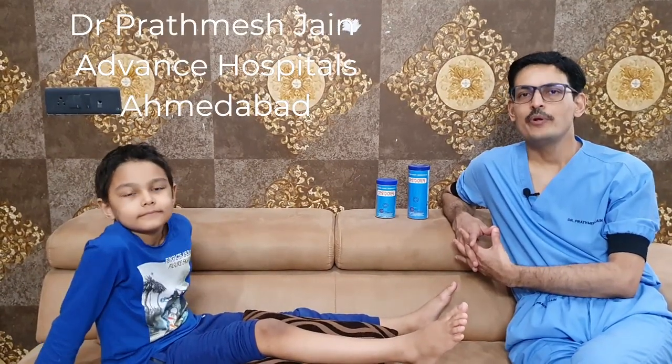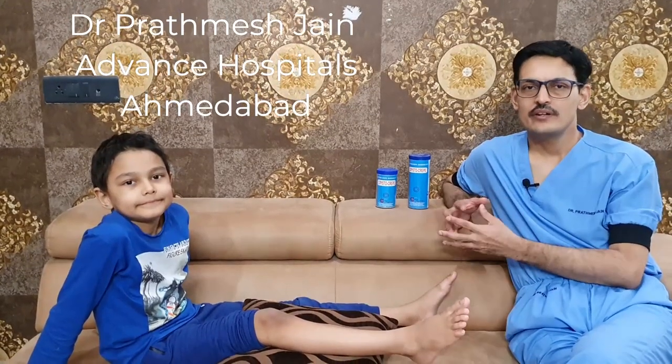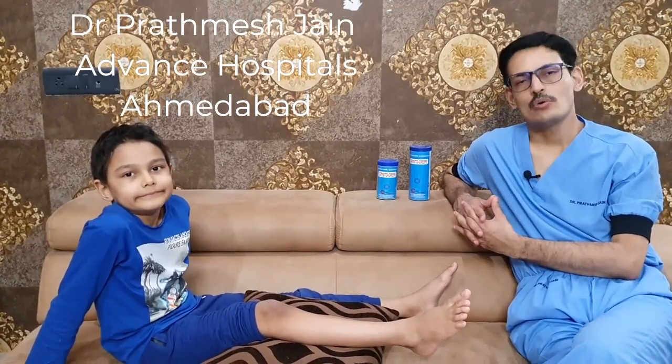Hey friends, myself Dr. Pratmej, an orthopedic surgeon. Today I am going to tell you about crepe bandage and how to apply a crepe bandage. This is a very important talk and I request all of you to see it completely because it contains very practically important tips throughout this talk.